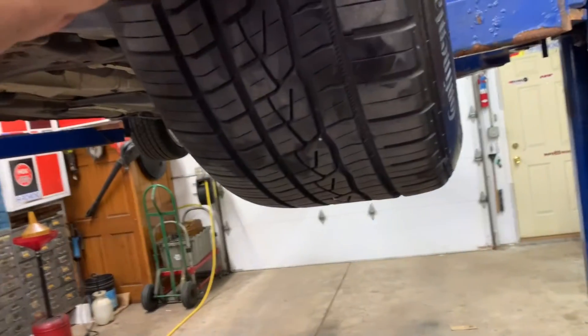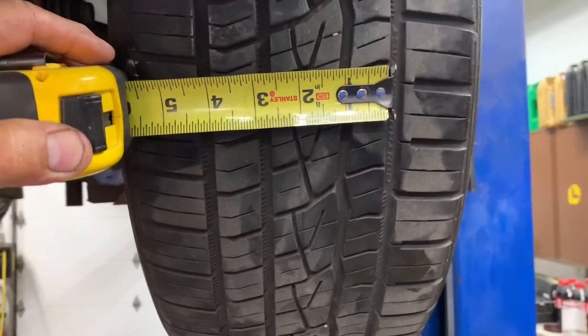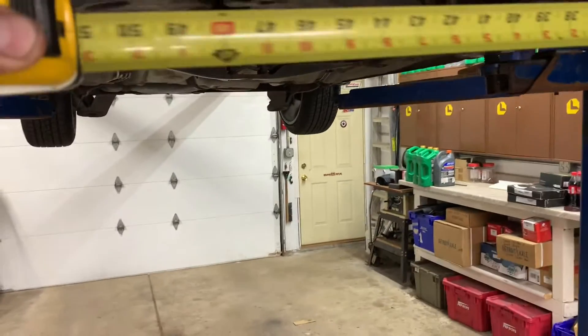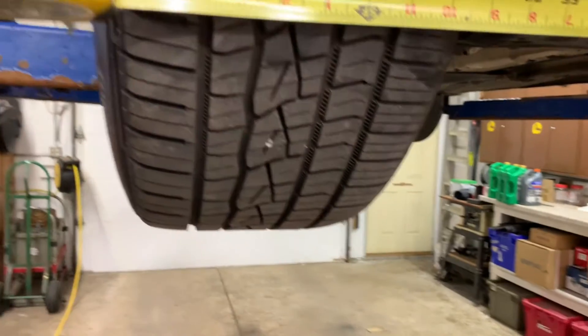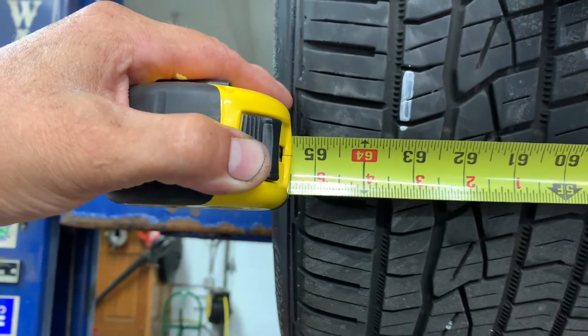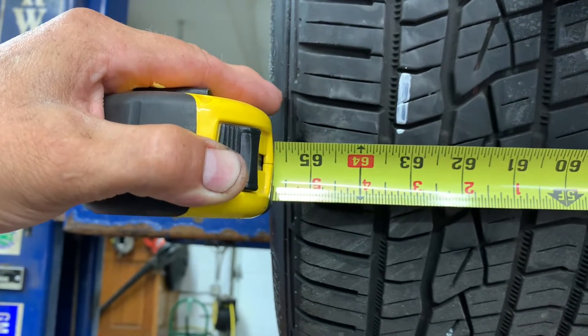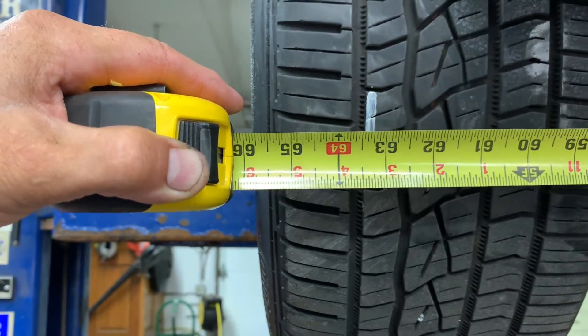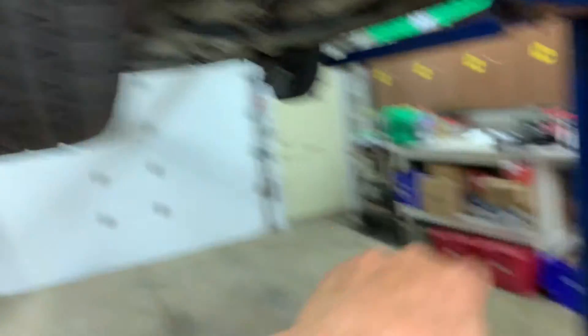So now you want to get yourself a good tape measure. Put it in there where the mark is and go all the way over to the other side. You want to read it. I'm going to go 63 and 5 sixteenths. 63 and 5 sixteenths.